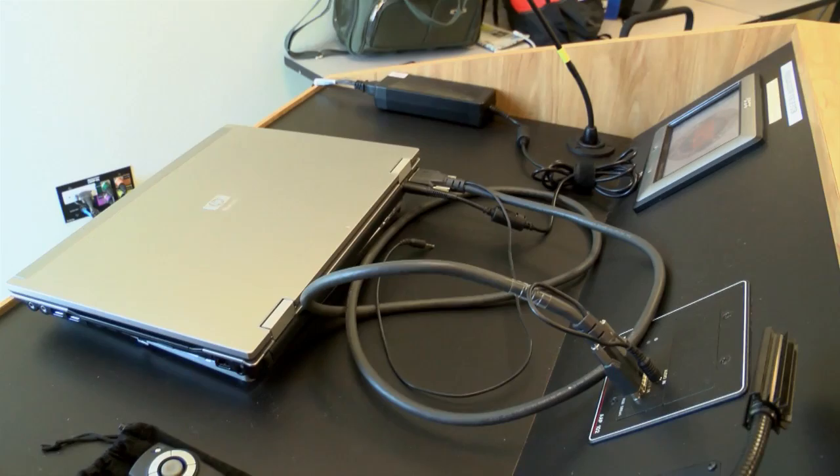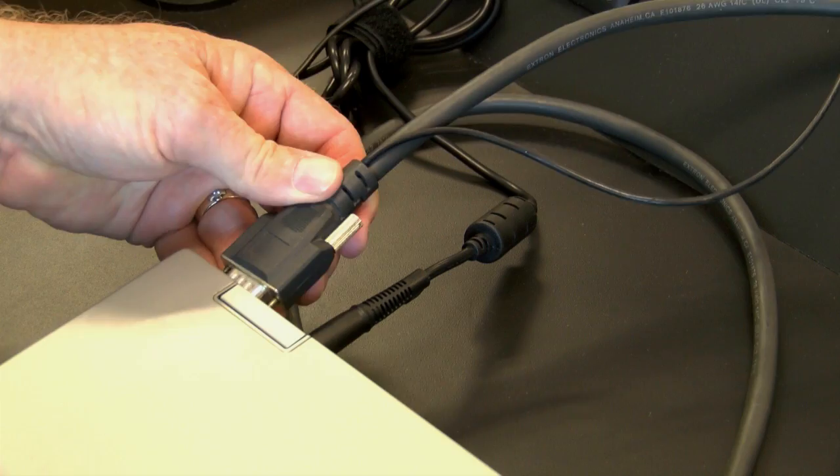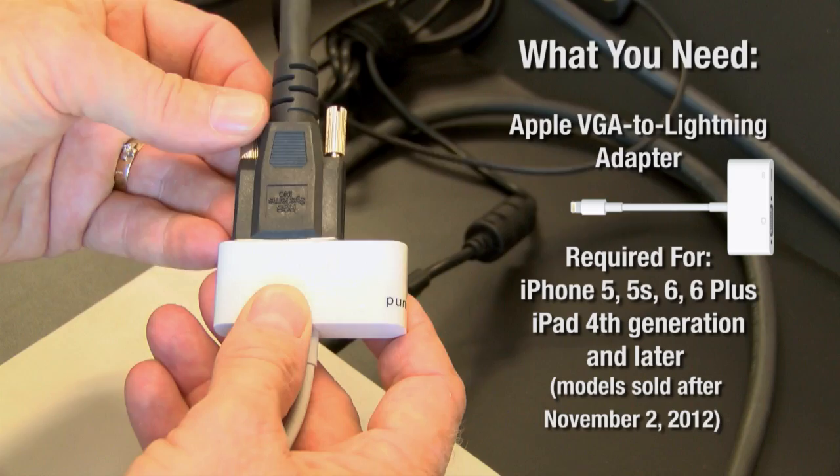So here at the podium, this is the laptop computer right here and the VGA connector is right in the back — this plugs into the video projector in the room. All you do is remove it from the laptop and then get your lightning connector from the Apple Store for your phone and plug it in. It's always a good idea to secure it to the connector, like that, so it is nice and tight.